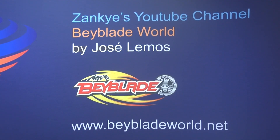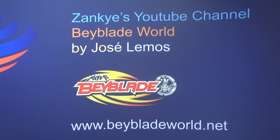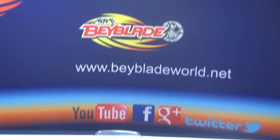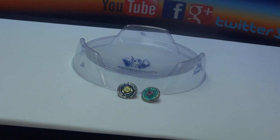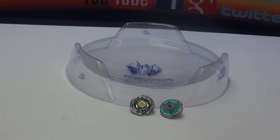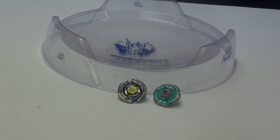You know how Hasbro makes a side series for Beyblade, like Beywheels? Well, Sonokong — I think that's Korea — is making a side series called Beyblade Top Plate. It's a new series! That's why I was so excited. I just found out today. I think it's premiering August 26th.